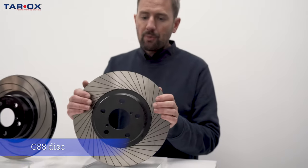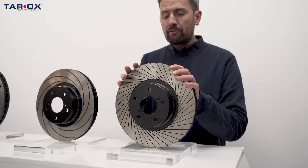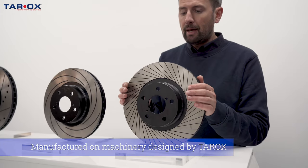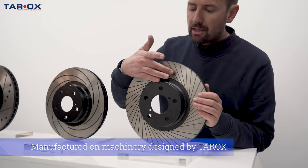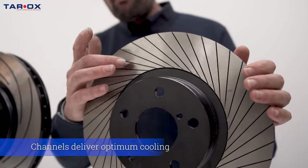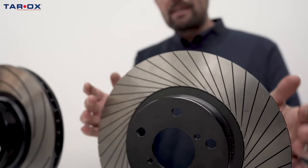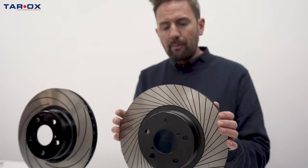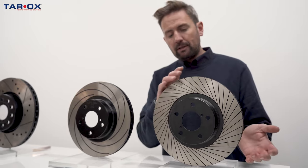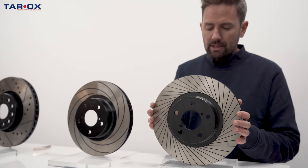And here we have the G88, which is probably the most unique disc out there. One of the reasons for that is it's manufactured on machinery we made rather than being CNC'd. These little channels have been sawed into the surface to provide amazing cooling out from the center of the disc. When the disc is spinning up, it acts like a turbine effect, drawing cool air from the atmosphere and dissipating hot air from the surface, allowing it to be the coolest running disc that we do.